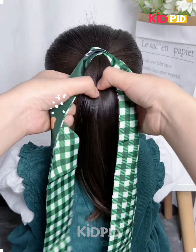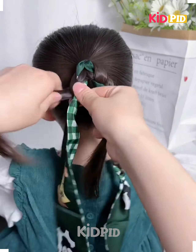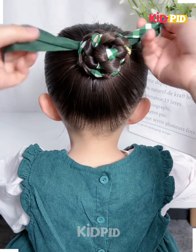Hello everyone! Tie the hairs and then fix the beautiful hair ribbon on it. Now to fix the ribbon, we will make the plates by dividing the hairs into two parts. Now fold them together upward like this and make a bow by tying it, and your hairstyle will be ready.